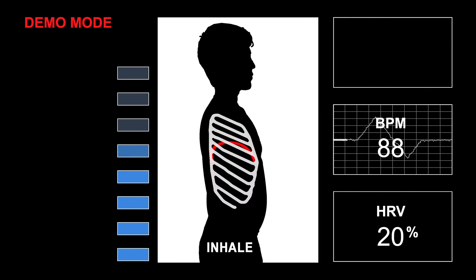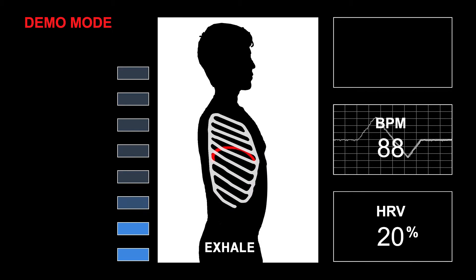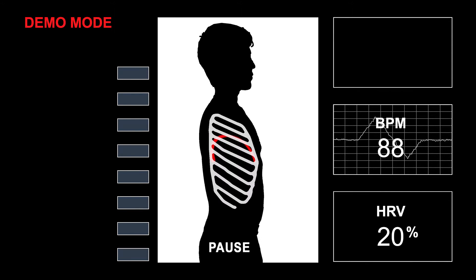Progressively slowing the cycle down is useful for relieving stress, improving focus, and imbuing oneself with a general sense of well-being.